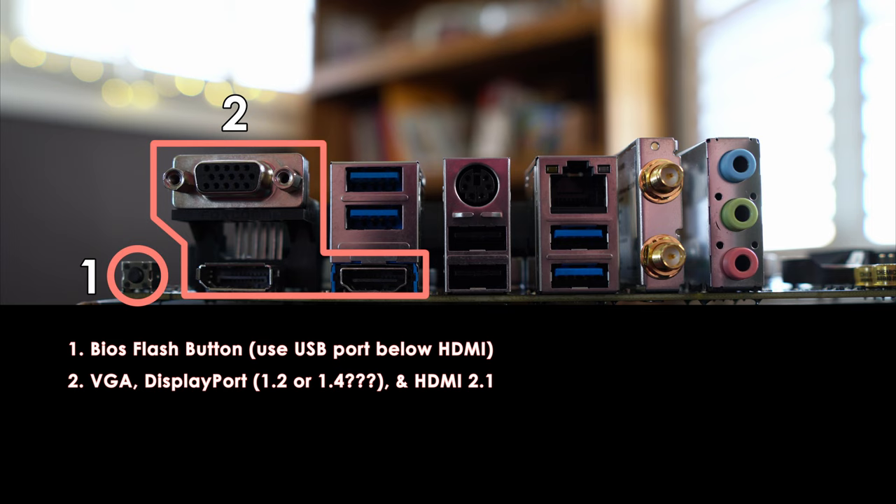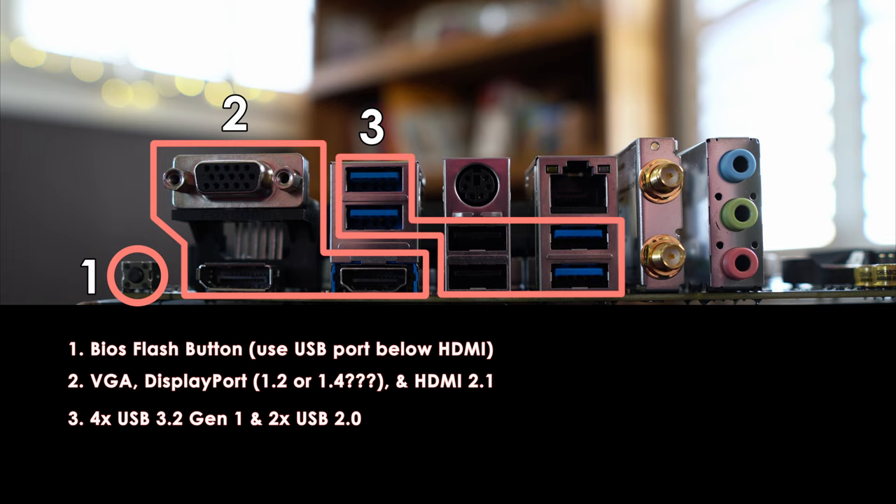There are a total of 6 USB ports on the Pro VDH: 4 USB 3.2 Gen 1 ports and 2 USB 2.0 ports. If you have more than 6 USB devices, you'll want a motherboard that better suits your needs. However, even if you're a streamer, there are enough ports for a keyboard, mouse, USB headset, and an Elgato Stream Deck and Wave 3 microphone — you'll even have one port left over. Above the USB 2.0 ports is a serial port for legacy peripherals. Why MSI decided to include this is beyond me, but maybe there's a niche use for it, just like with the VGA connection.